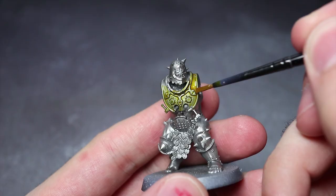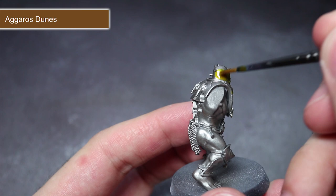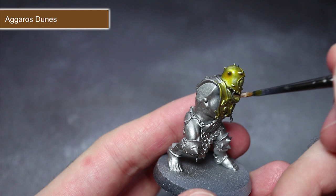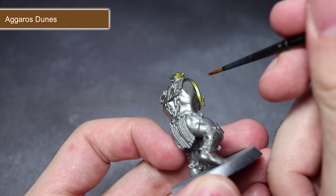The first step in painting our silvery warriors is to paint all of the gold and red armour with some of the contrast paint Aggaros Dunes. The rich pigmentation of the contrast paint over the silvery metal will result in a quick but effective appearance of gold or brass. I'm applying my contrast paint straight from the pot, ensuring I evenly cover each area. If you want a richer or lighter gold colour, you can adjust how much you apply.